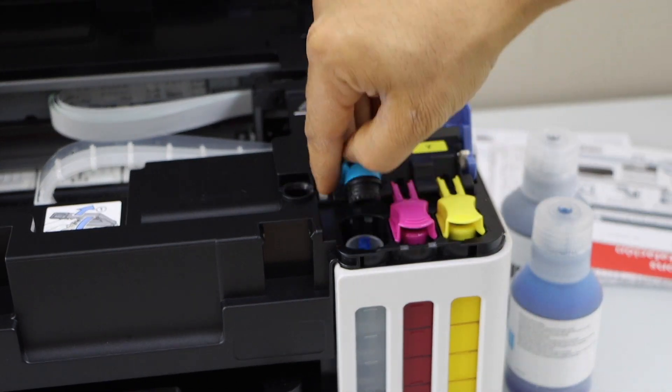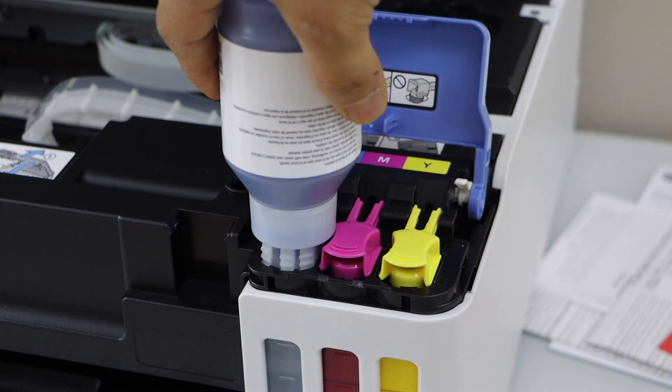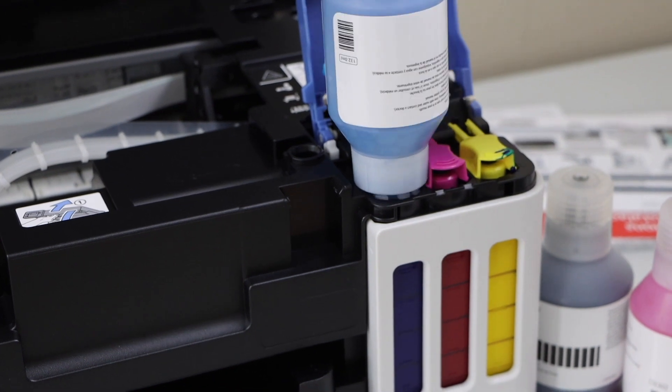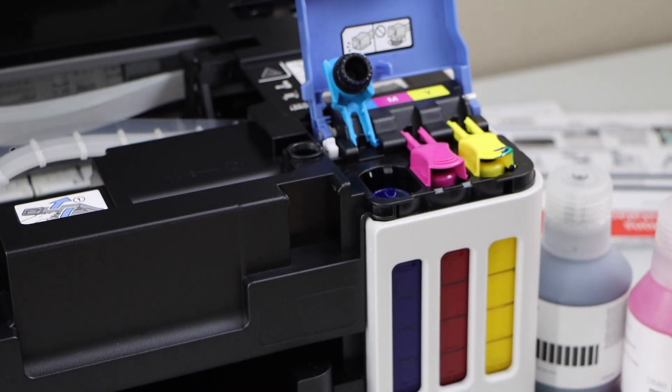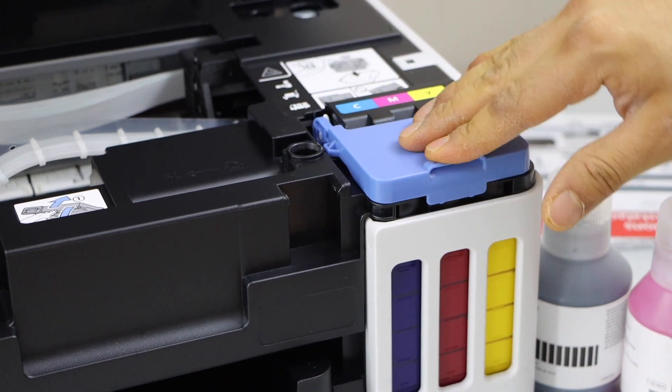Go to the next ink tank. Place the ink bottle facing down. Once the ink is filled in, shake it and take it out. Close this cap and also seal it.